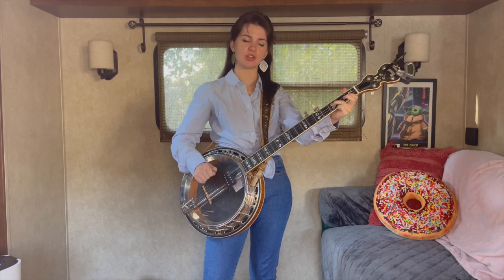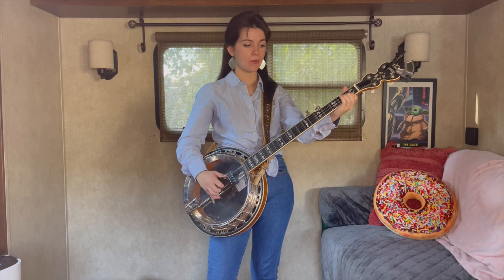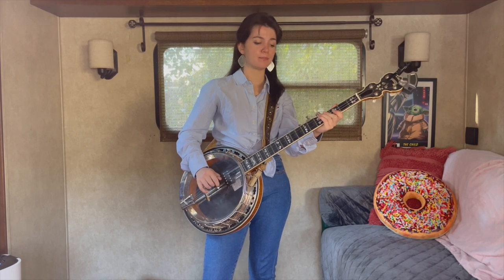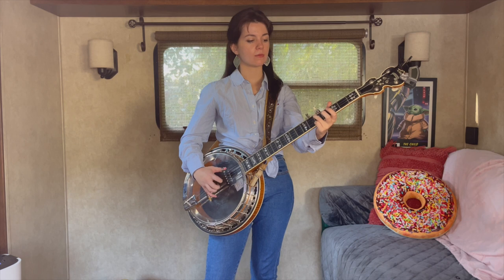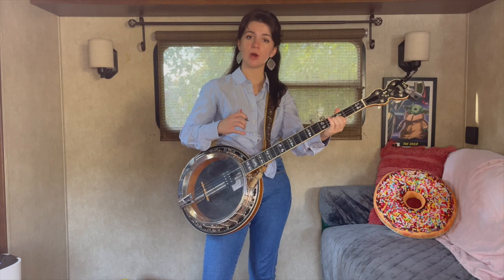So we're going back to that partial F shape here. Pinch 2 and 1 when you slide on that 2nd string from 1st to 3rd. So I'll play you what we have so far. 5, 2, 1.